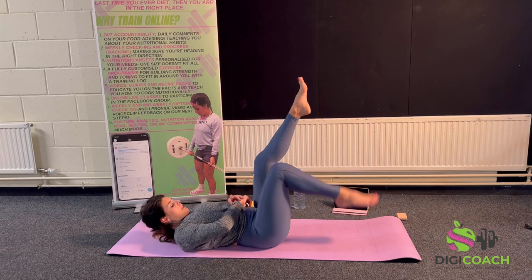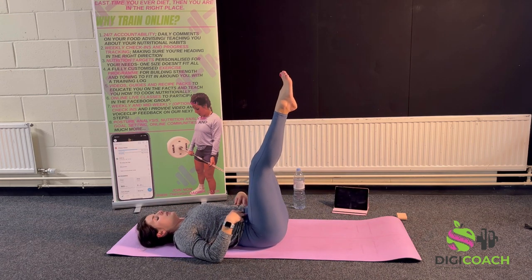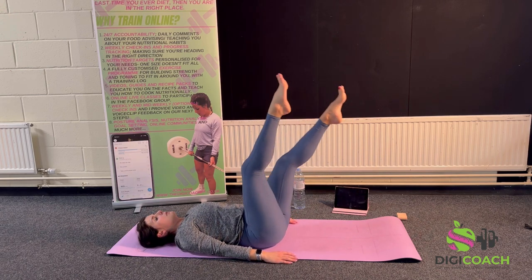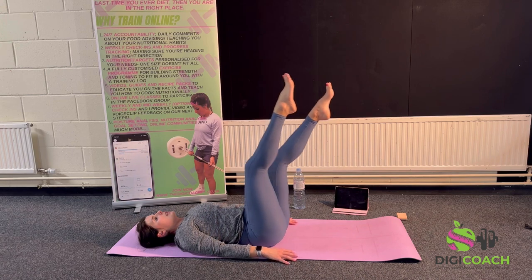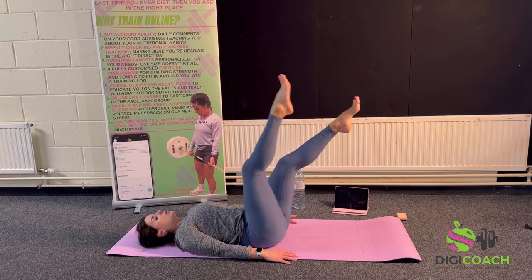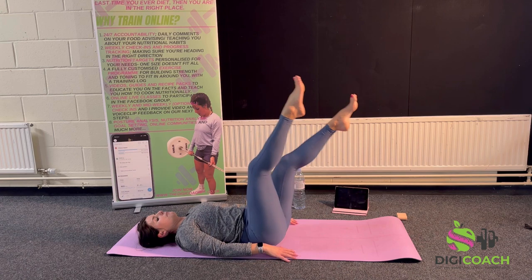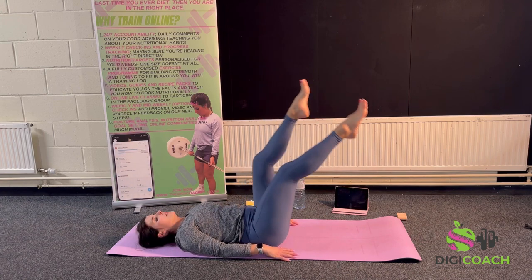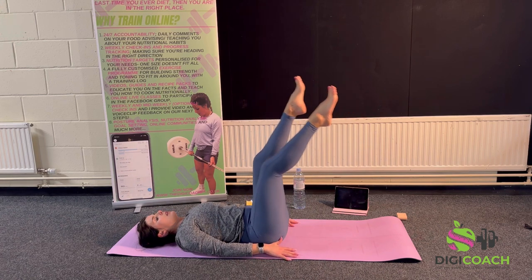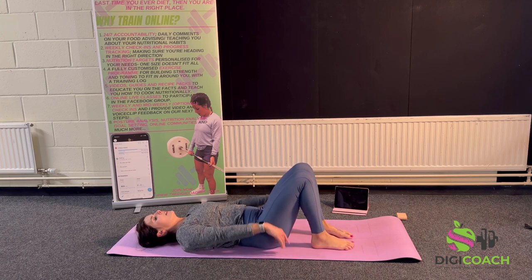Legs come up into tabletop — ribcage tucked in, belly button to spine. I'm going to bring in a little pulse. I want your back completely against the mat — watch for any hip clicks, because this can mean a breakdown in core engagement. If you're not sure you're engaging your lower core enough, try lifting your hips up off the floor because you can't do that without doing that. Ten, nine, eight, seven, six, five, four, three, two, one — bring it back down. Inhale, arms rise.